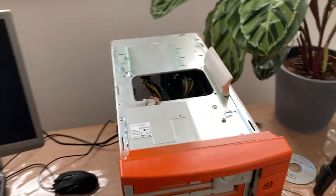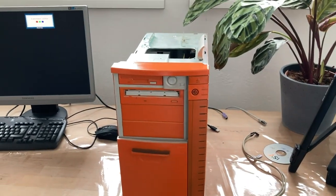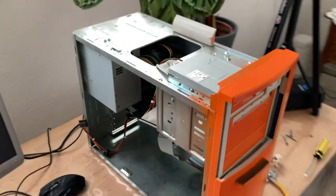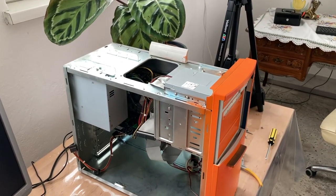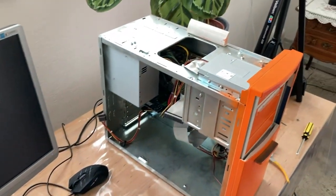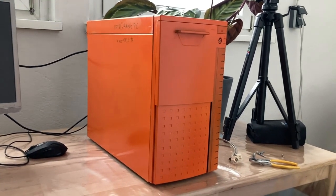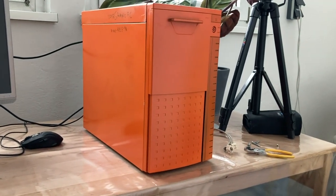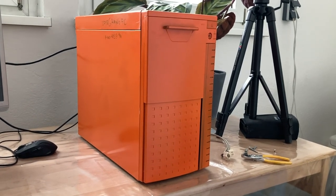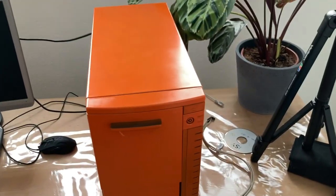I don't care — this is fine as it is for me. It's way cooler than I imagined, so let me finish it up and then we'll close it up for good. I have to find some fitting screws though, because this panel requires some longer ones. Our orange box is completed, and as you can see it's even a little reflective — I kind of like that. I like how it turned out, I really do. I'm glad I did it in this color.